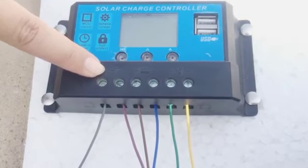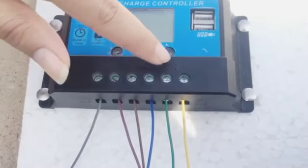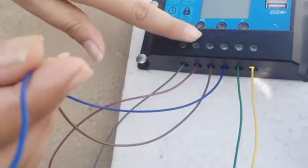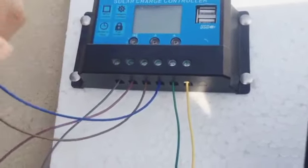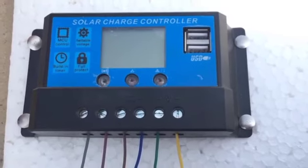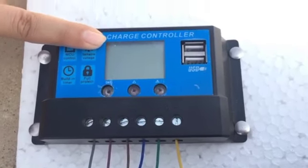The first pair is for the connection of the panel — we connect the positive and negative terminals of the panel there. The second pair is for the battery — we connect the positive and negative terminals of the battery there. The third pair is for the load — we connect the positive of the panel terminal with the positive of the load, and the negative of the charger with the negative of the load.